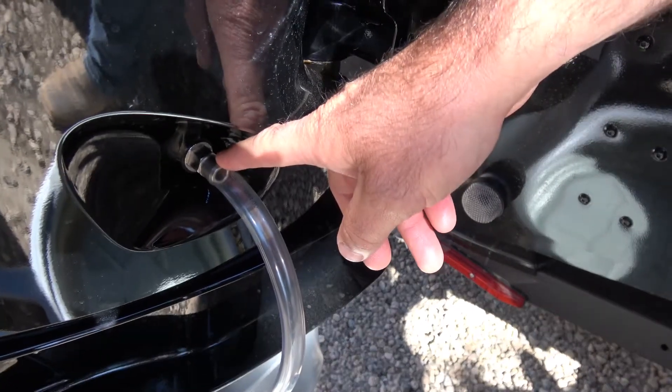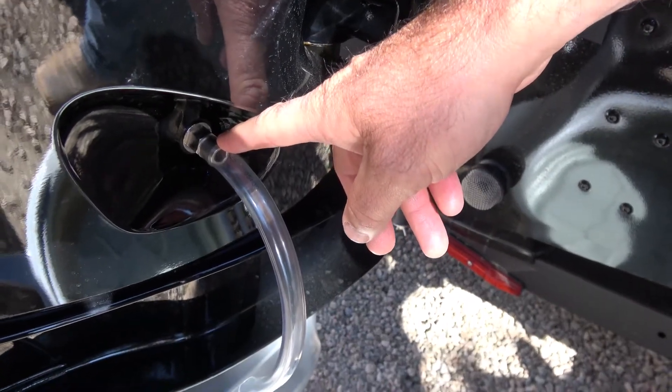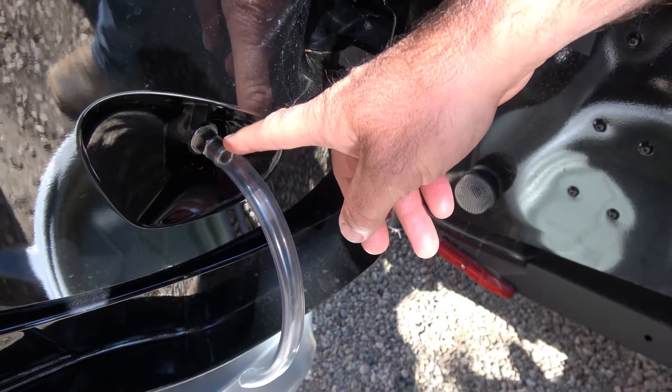Now that your engine oil is done draining, you can go ahead and remove this hose and tighten this fitting to 132.7 inch-pounds.